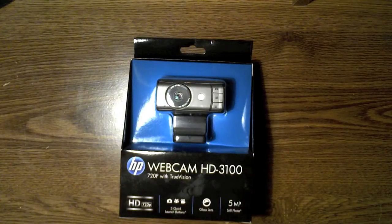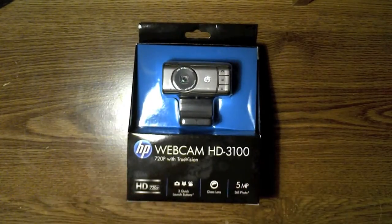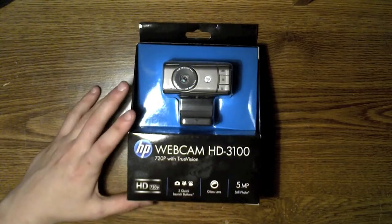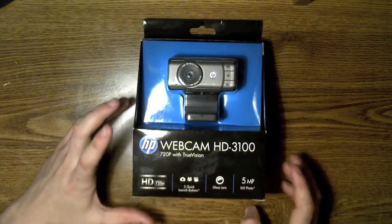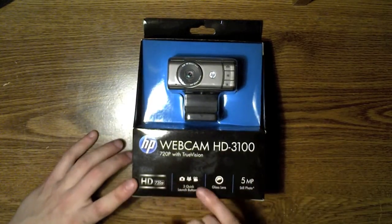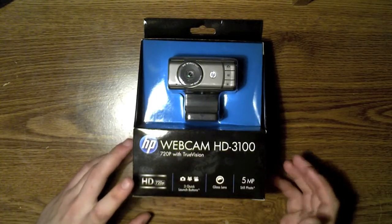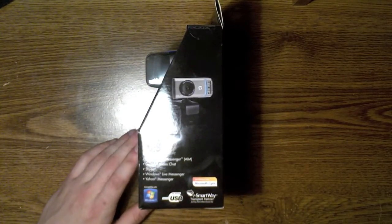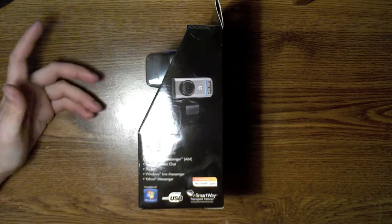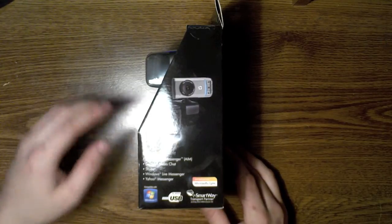Hey guys, with me today I got an HP Webcam — it's the HD 3100. It records in 720p HD, has three quick launch buttons: one for pictures, one for the video camera, and I don't know what the other one is. It has a glass lens and takes five megapixel photos. You can use it with instant messenger, Google video chat, Skype — almost anything that requires a webcam for video.